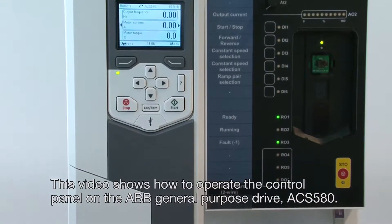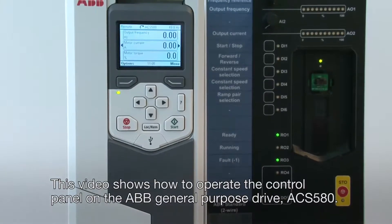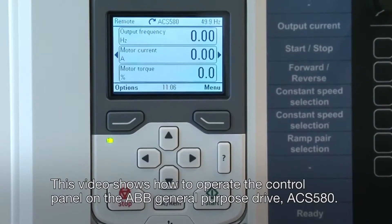This video shows how to operate the control panel on the ABB General Purpose Drive, ACS580.